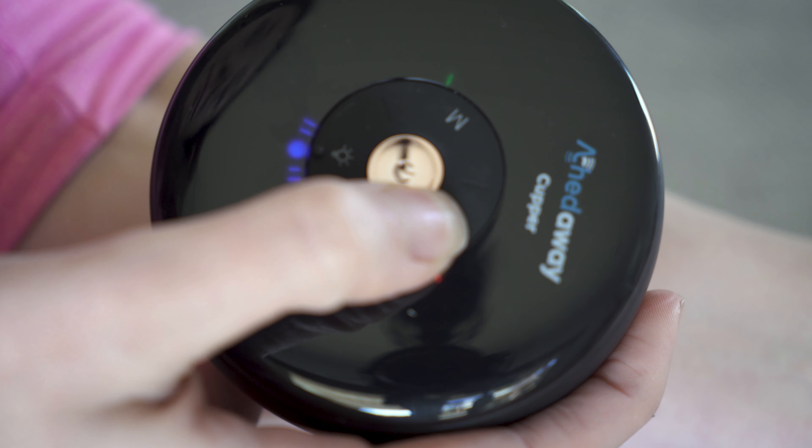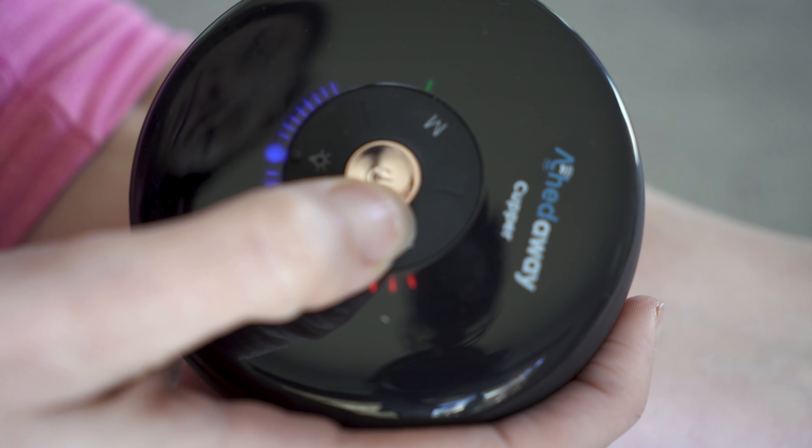Once you have chosen your setting you can change the intensity. Press this button to go through the levels, which is indicated by the red light. All the settings automatically turn off after 12 minutes, except for the fifth setting which you need to turn off manually.